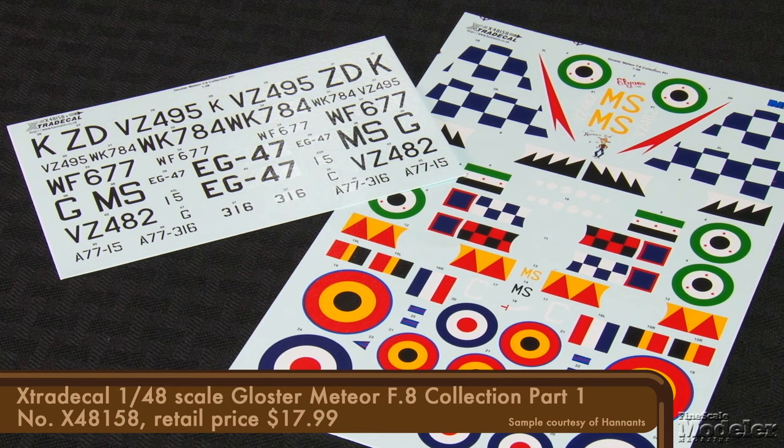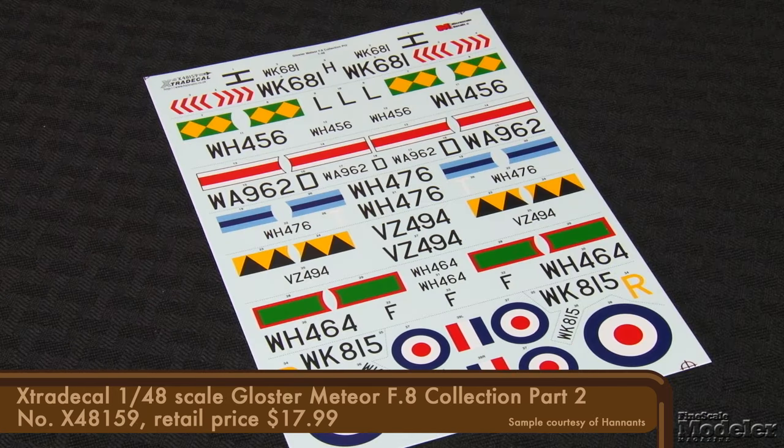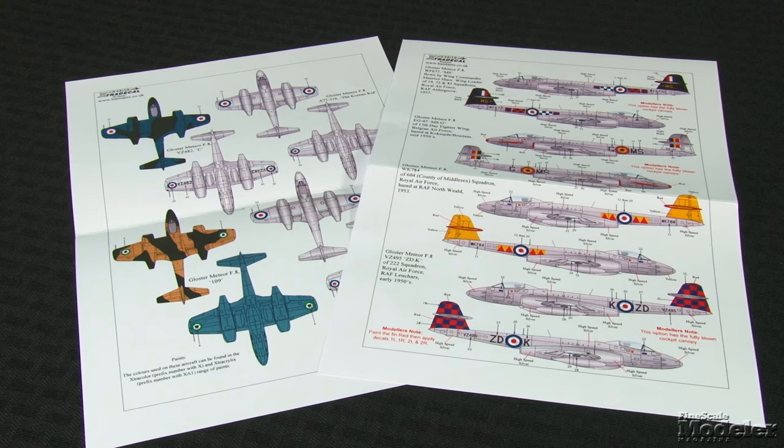In addition, that sheet includes markings for four British jets and one each from Syria and Belgium. If that's not enough, check out Part 2, which offers seven more F-8s, all Royal Air Force. As with all Extra Decal sheets, the documentation includes color notes and all the information you need to build the plane.